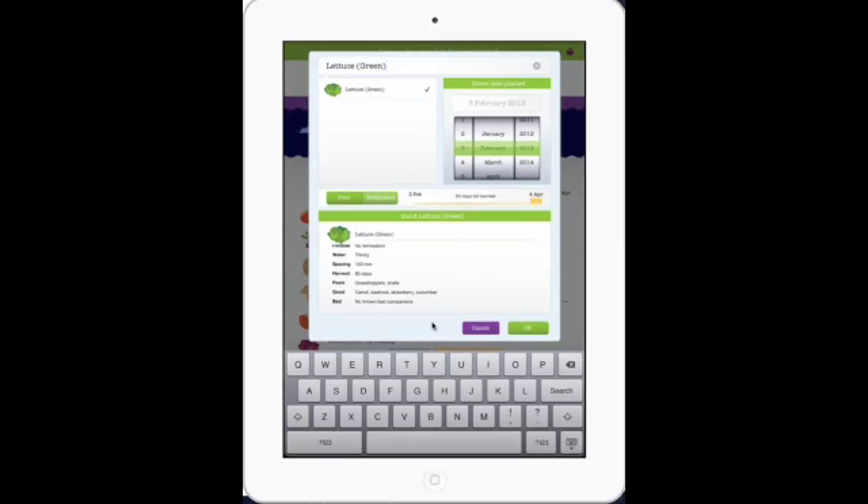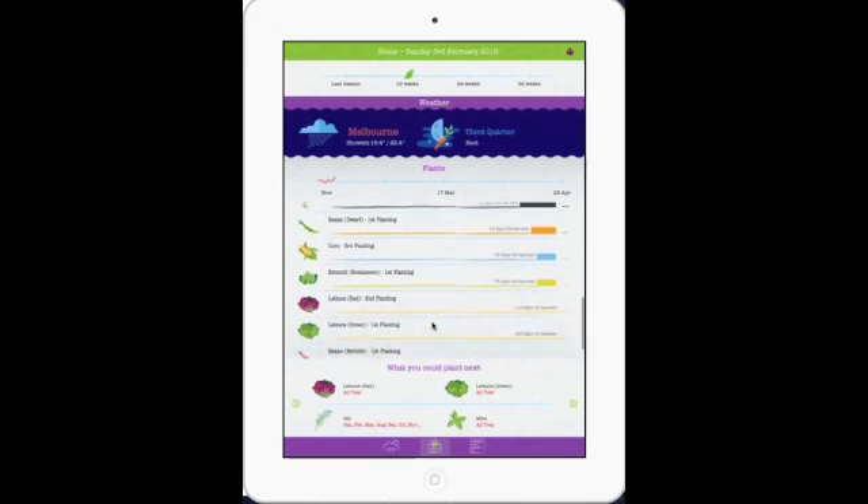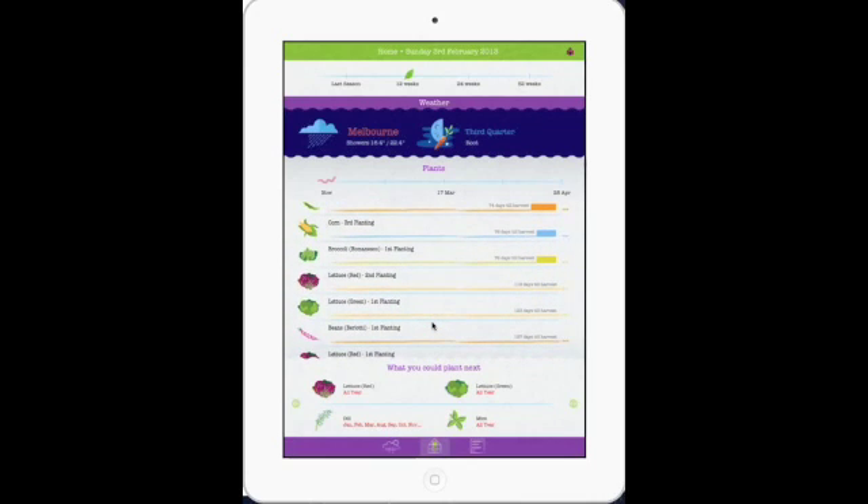If you decide that you don't want to plant lettuce now on the 3rd of February, but maybe sometime later in April, this section here — once you press OK — will remind you of that on the 7th of April that you said you want to plant lettuce. It lets you plan to the future. So by pressing OK, that plant will appear a little bit further down here, at this point here.